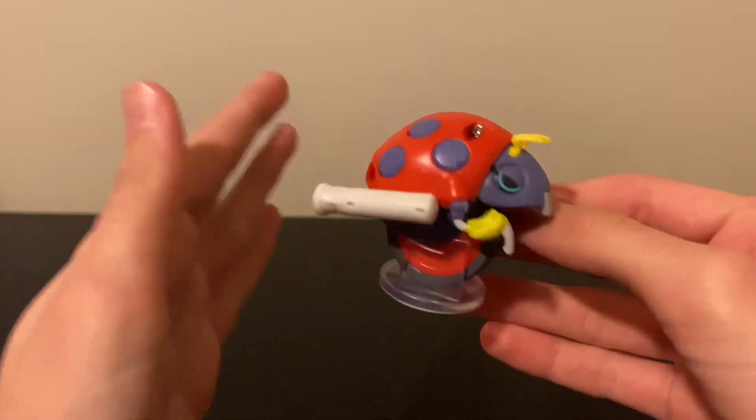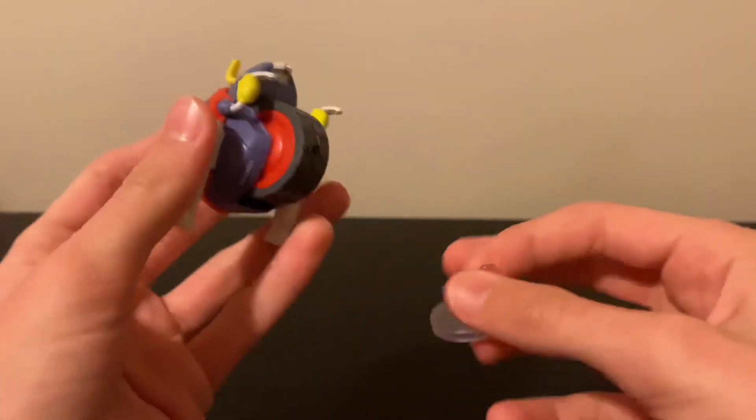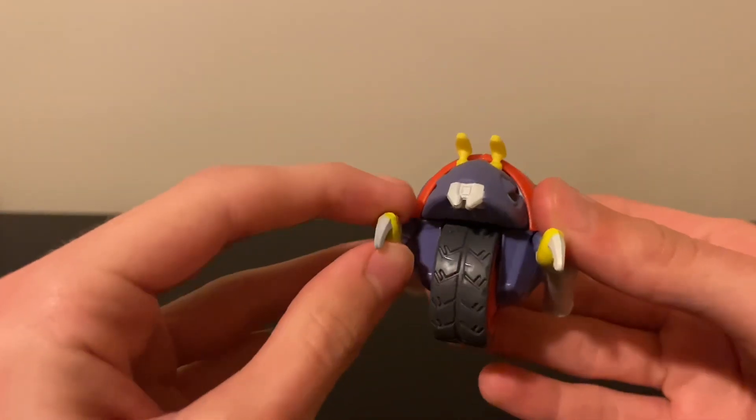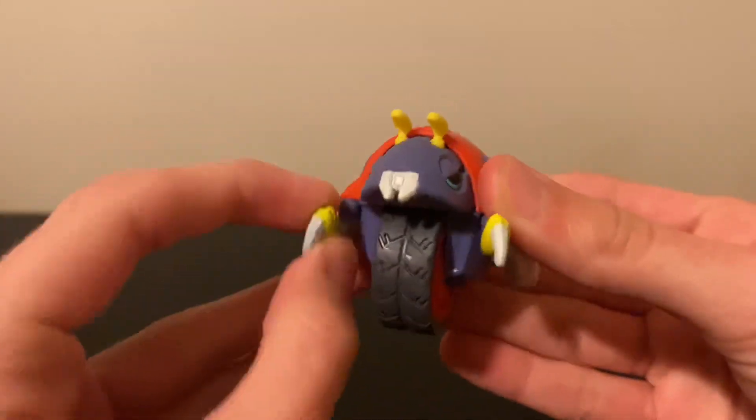Here he is — my new favorite 2.5-inch figure. Yeah, I'm saying it now: this has to be my favorite 2.5-inch figure they've made so far. It's just so perfect. You can see he has two points of articulation in his arms and they swivel all around.